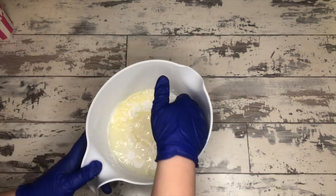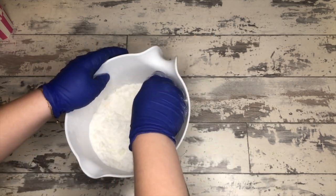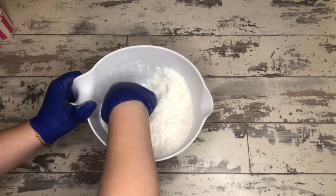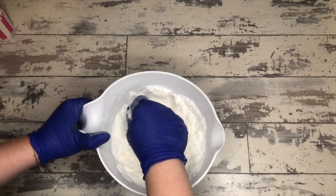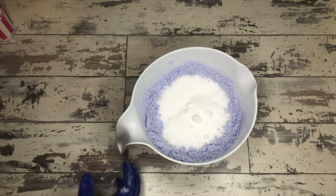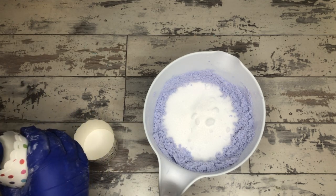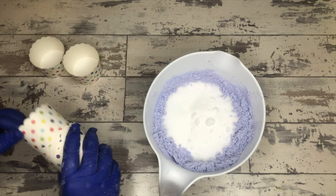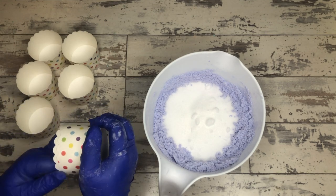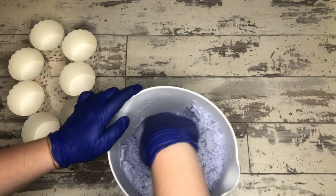This is the bath bomb part. It's a great recipe: two cups baking soda, half cup cornstarch, one cup citric acid added at the end, one tablespoon sunflower oil, one tablespoon water — use less if you're in a very humid area — one tablespoon of your scent, and then color. We use micas cut with a little bit of cornstarch to make them easier to mix in, and we put the citric acid in last. We use little cupcake molds for the bath bomb, which also become the packaging. We pat these down really, really firm into each container because we don't want them fragile for shipping.